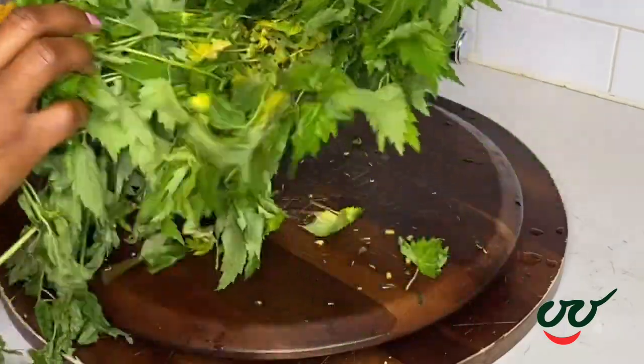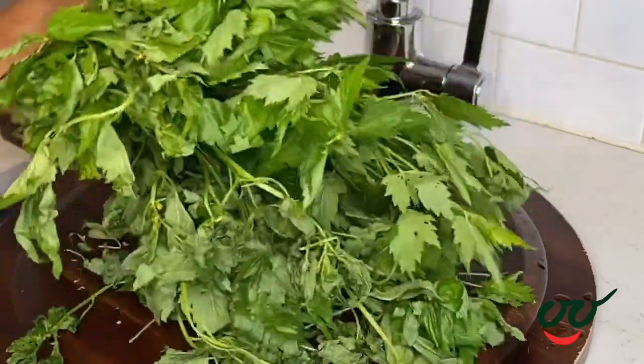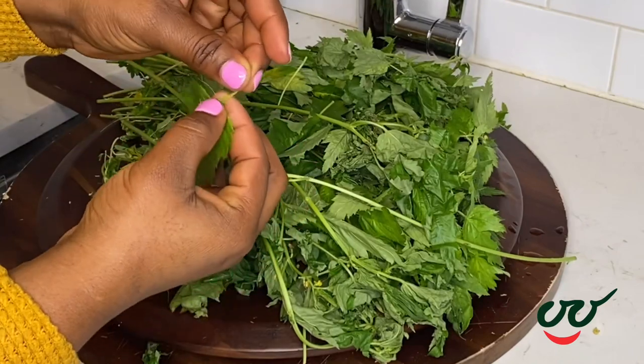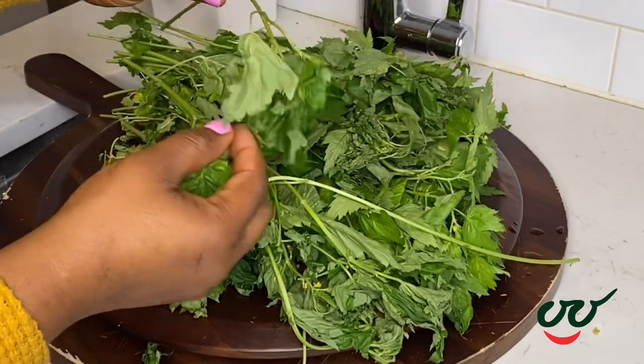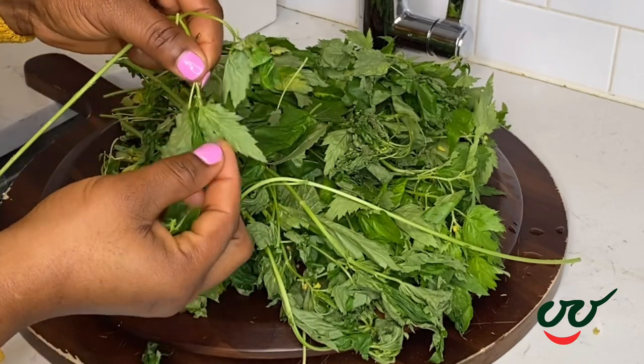To begin I'm going to pick and wash the awedu leaves. Awedu leaves is also called jute leaves. It is slimy when it is cooked. So in case you're wondering what it's called in English, it is called jute leaves.